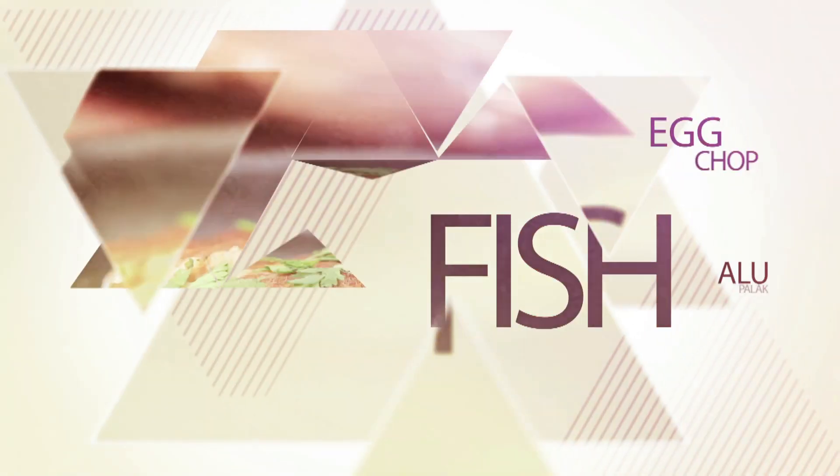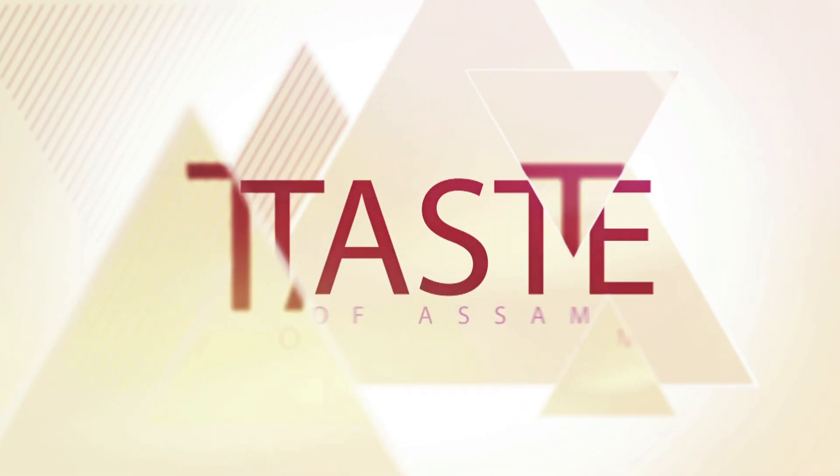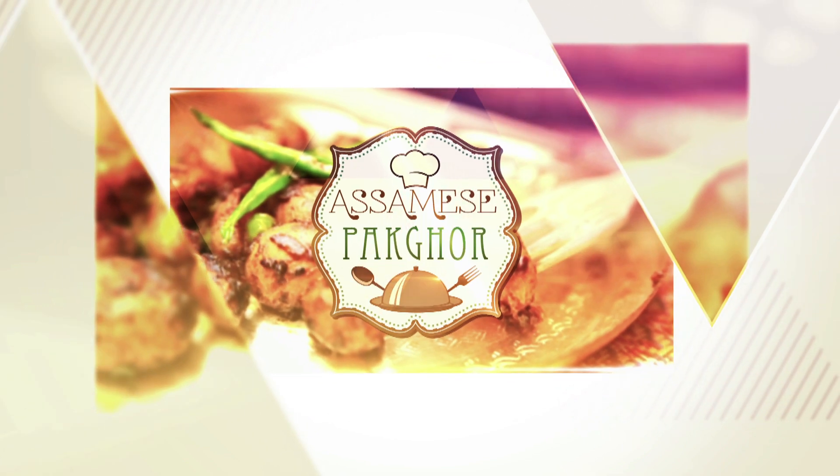Hello, welcome to another episode of Asami's Pag Ghor. This is Githika Sekya. Today we are going to cook a very simple dry fish chutney which is extremely popular. On those days where you want to have some dal bhat, dal chawal, this adds to the kick of the entire meal. Let's get cooking.